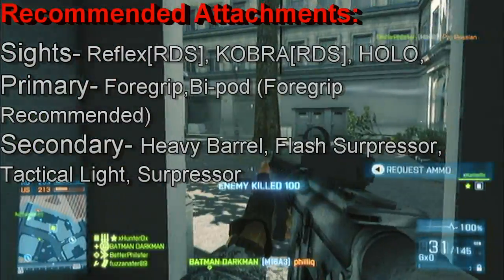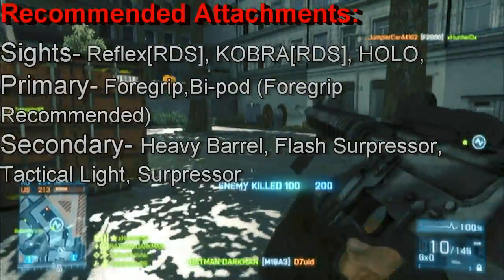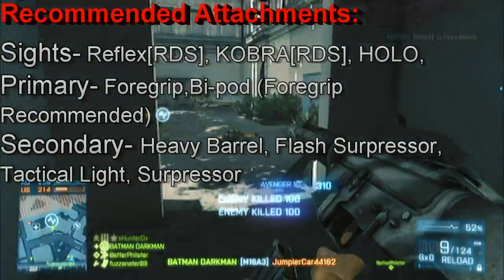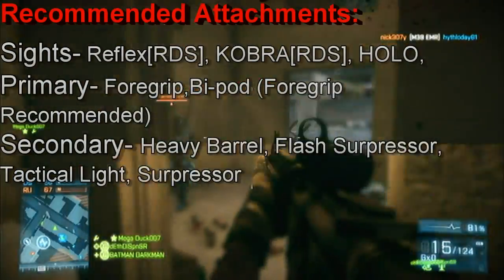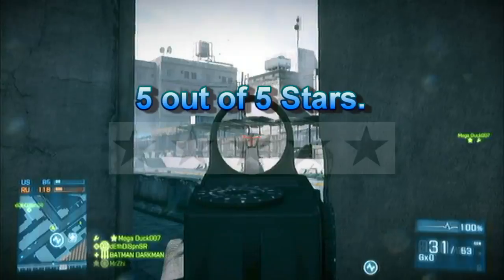Ever since the patch, I changed my view on the heavy barrel and now I use it almost every time with the M16A3. For those who don't know what the heavy barrel does, it gives you greater accuracy for aimed fire, but it increases vertical recoil. I know that sounds bad, but I'll be covering that in just a second.